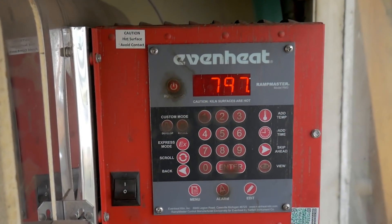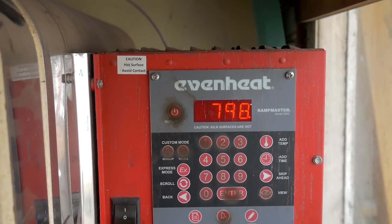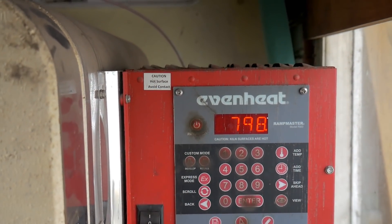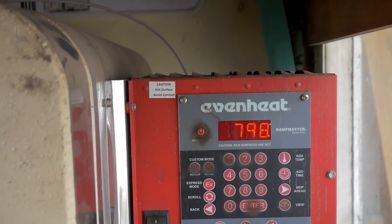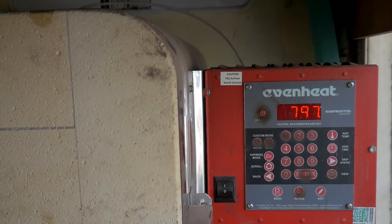They've been soaking now at temperature — 797, 798°C — for 23 minutes. Seven more minutes to go, but I'm going to get the block of steel out of there because I want to pre-warm the oil.